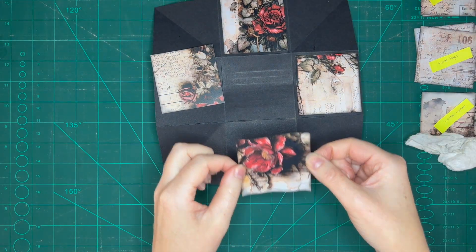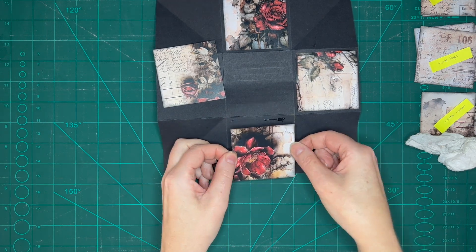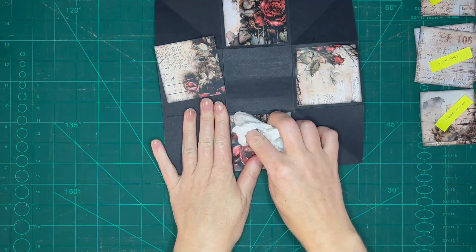Here you can see I wasn't paying attention to the orientation, so remember if you're using directional prints get the orientation right.